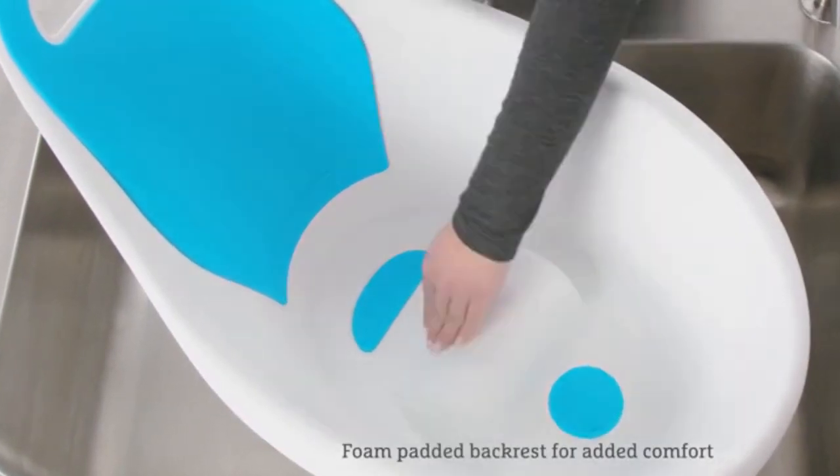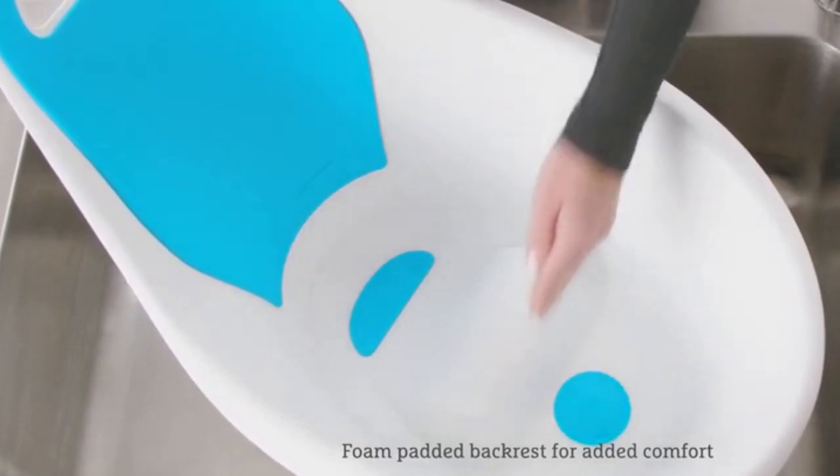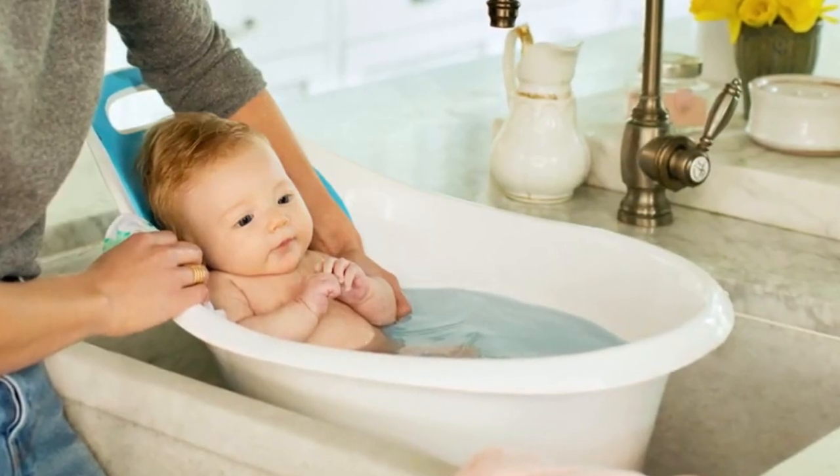The tub's foam padded backrest and center bump provide support for baby and hold baby in a comfortable seated position during the bath.